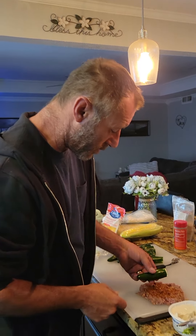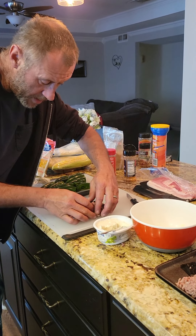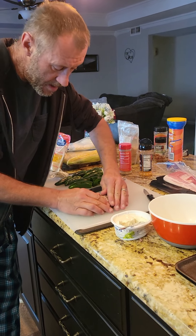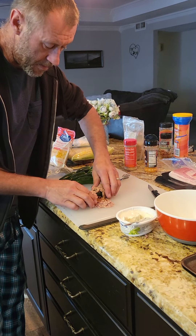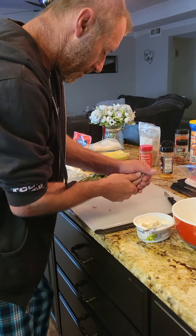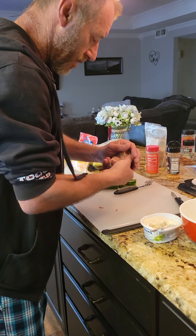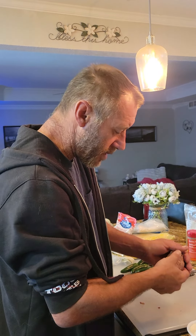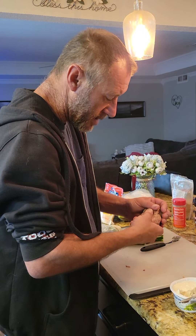Now what we want to do is we want to put it in some hamburger meat and we want to roll it — just kind of cover it with the hamburger meat. Not too perfect here. Just kind of cover it with the hamburger meat really good. Put any seasoning that you want on there. I did mine on the inside so the seasoning is on the inside instead of the outside.